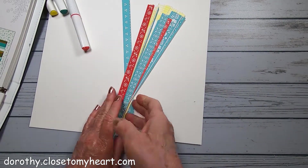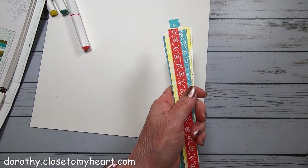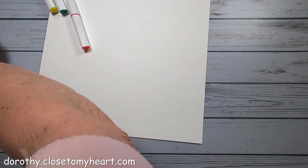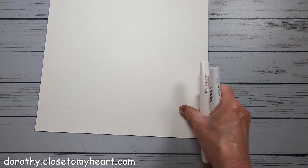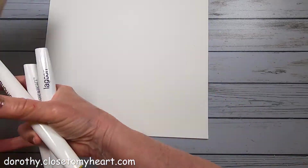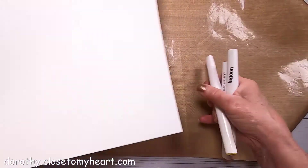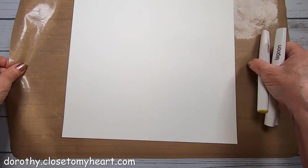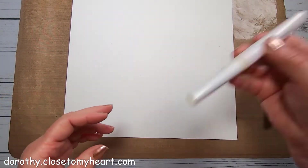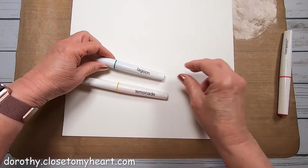Now the first thing I'm going to do is put some splatter on my paper. Instead of my usual where I splatter all over and get it all over everything, I'm going to be smart and use my craft sheet - which is what it's used for - so that you don't get a mess all over all your other papers. You could put it in a box and that would really keep it confined. I'm going to splatter away and I'm going to use lemonade lagoon.